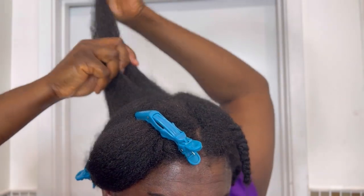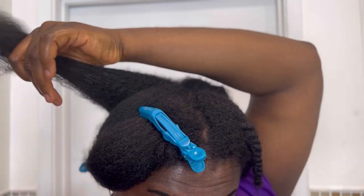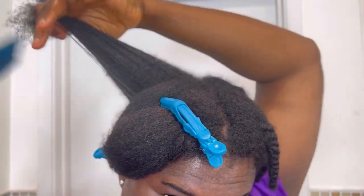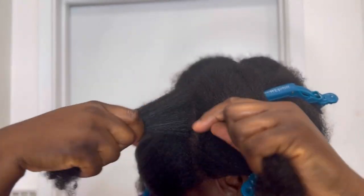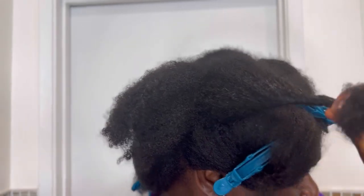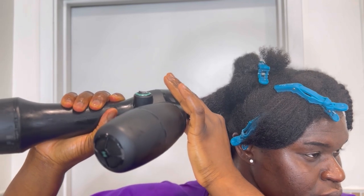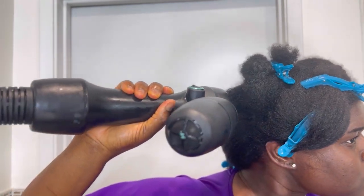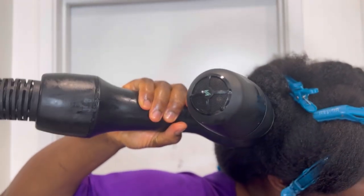Let me show you the best way to use this. Before using the Revair, make sure your hair is all washed, conditioned, and everything. The only things you need to apply to your hair before using the Revair are your leave-in conditioner as well as a heat protector. You just saw me use my heat protector. After that I'm going to split my hair into smaller sections like you see me doing.